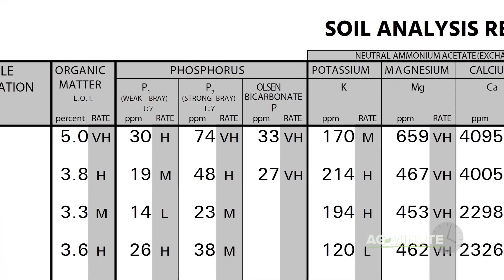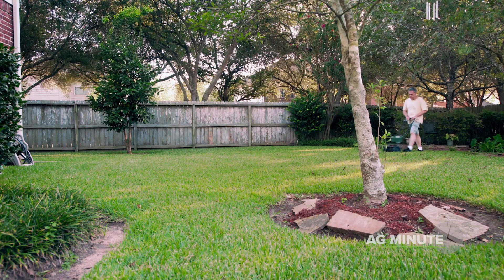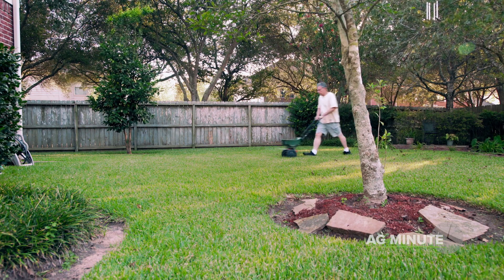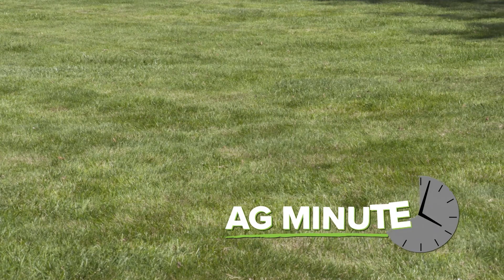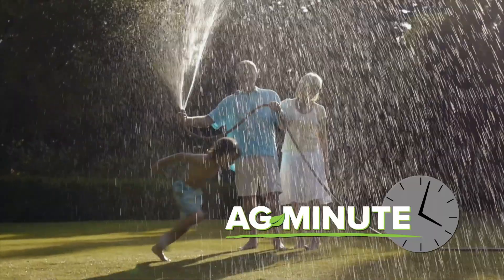The results will tell you how much of each of the essential plant nutrients is in your soil. Getting all the nutrients in balance and up to the optimum levels can result in a lawn or garden or field that your neighbors will envy and you can enjoy all summer long. With today's Ag Minute, I'm Darren Hefty.